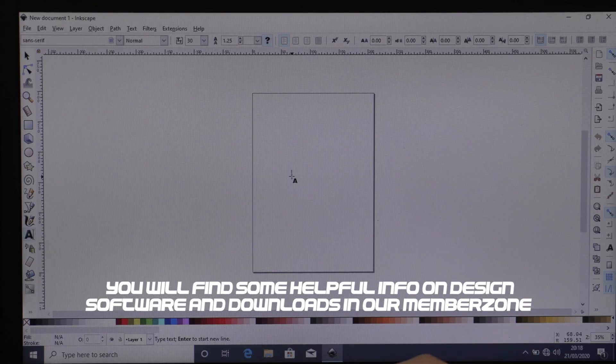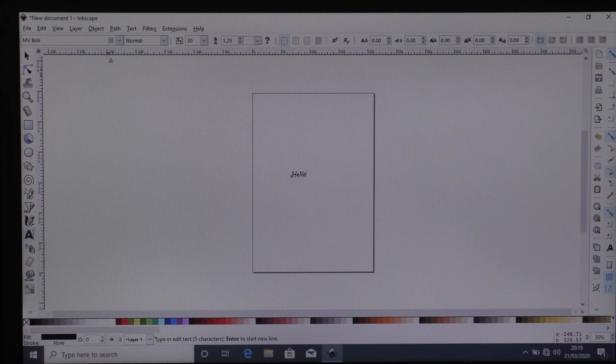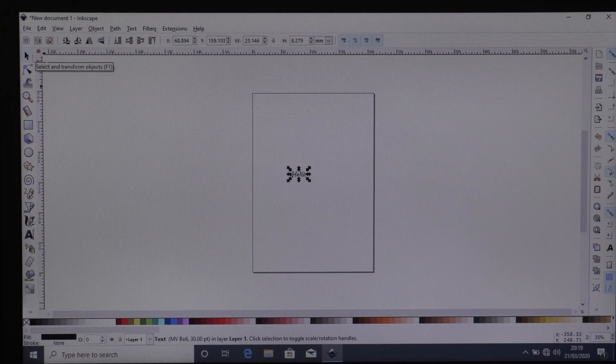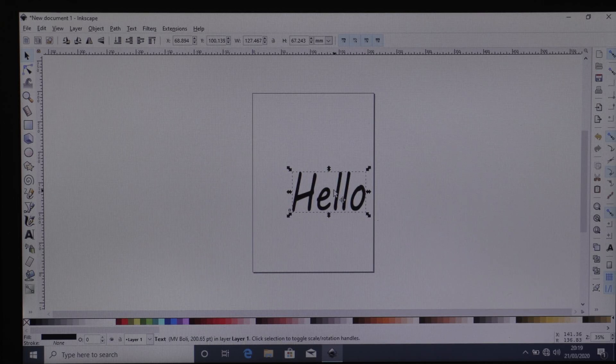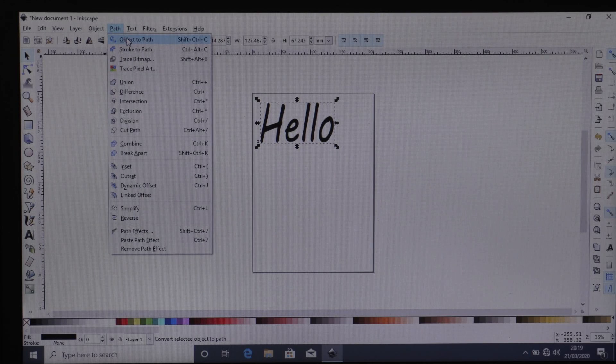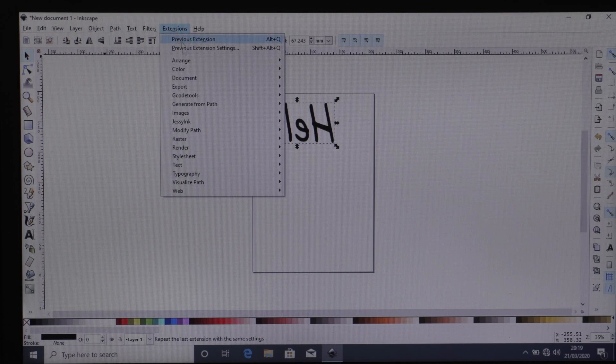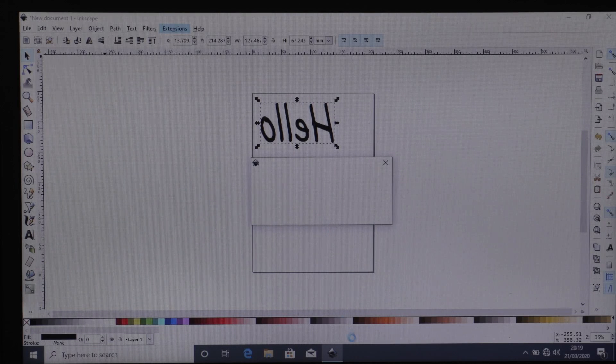We're going to write some text here just to show you how this works, so I'll type the word 'hello'. You can grab the move tool at the top and change the font — there are stacks of fonts to choose from. Then resize it so we can see what we're doing. For t-shirt vinyl it needs to be mirrored, so first create a path: Path > Object to Path — that makes the text cuttable — and then use the mirror icon to flip the image. Then go to Extensions > Export and select SignCut Pro 2.